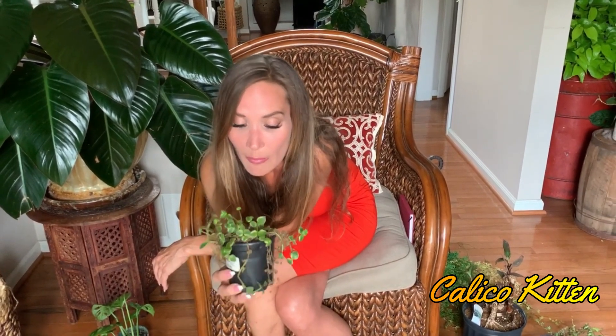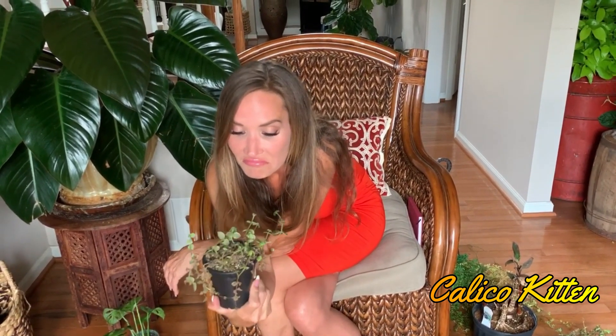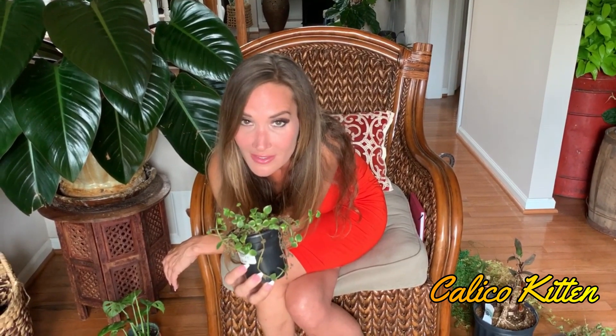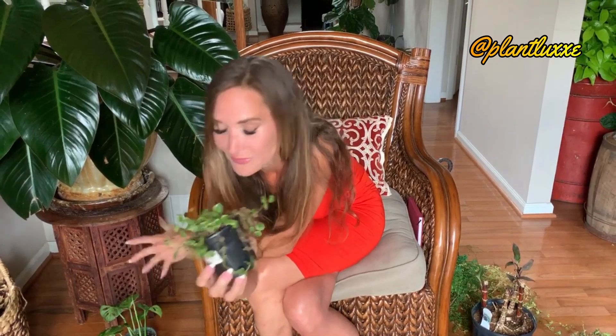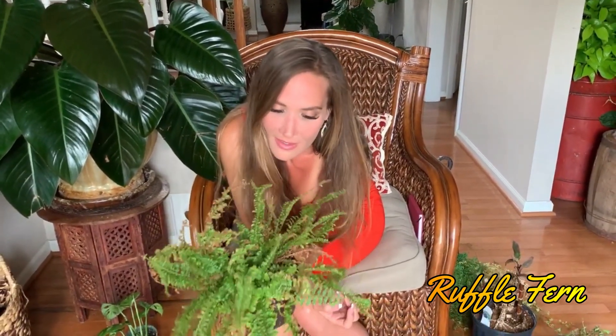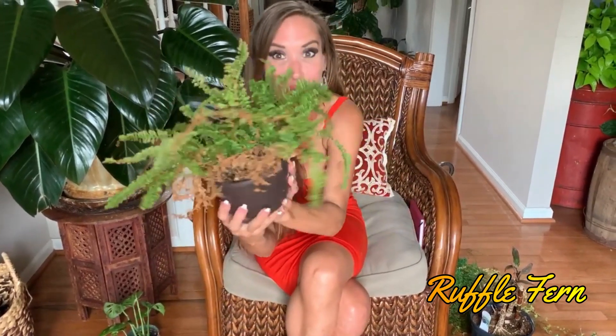I have no idea what I was doing with this one, but it is dead. I don't know — crickets. I think this is a no-brainer for someone who has a ton of plants, but it was not good for me.